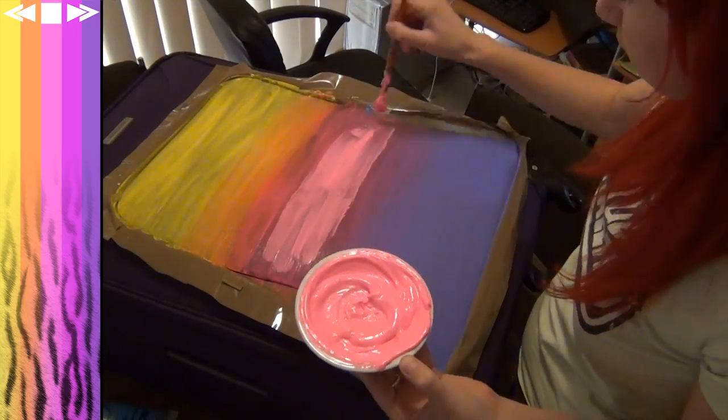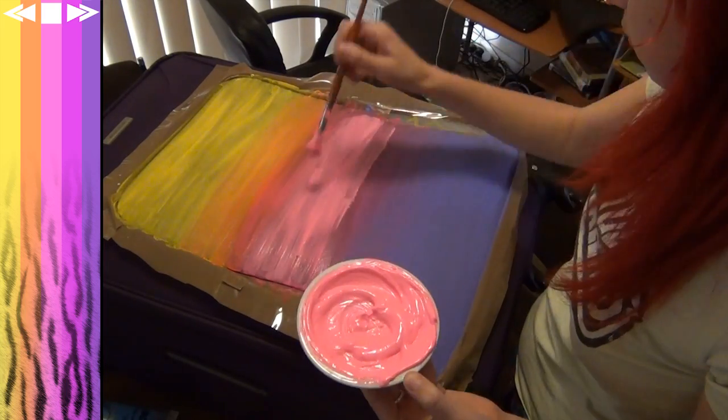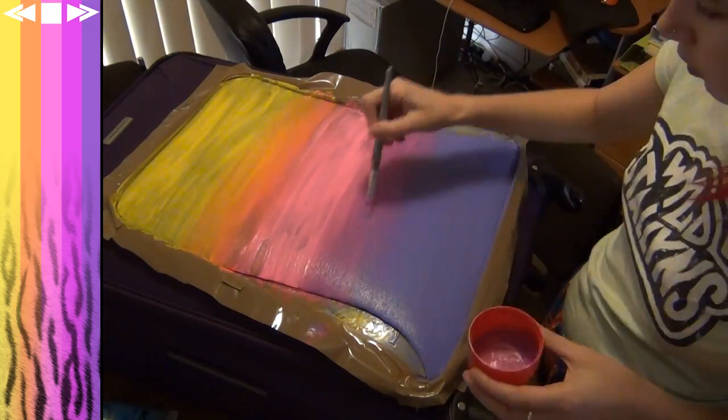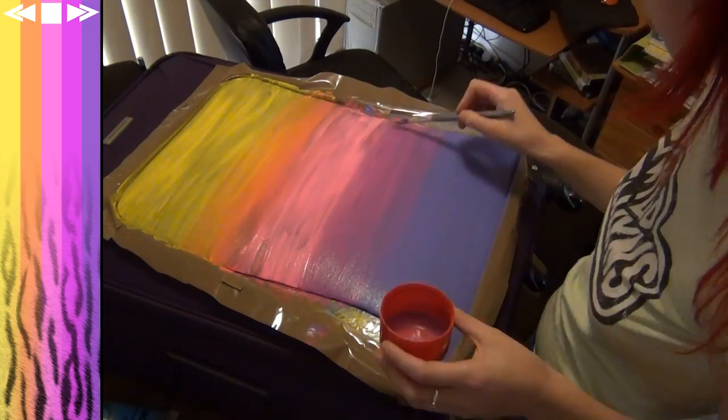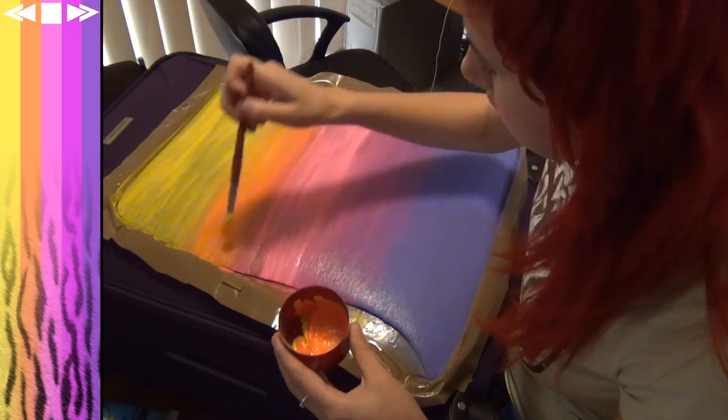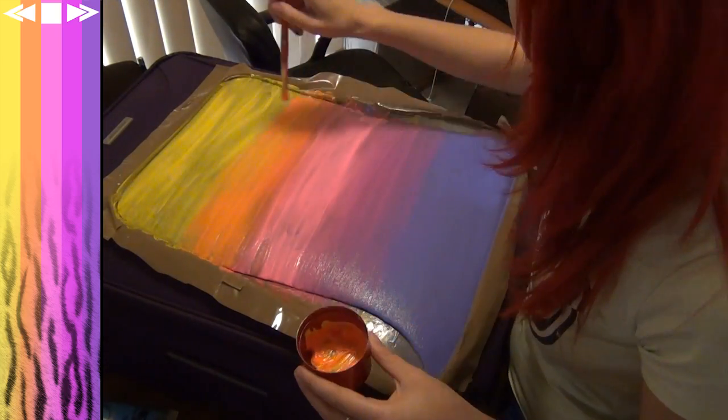What I'm doing here is mixing variations of different pinks so I can make my gradient have a bit more pop and pizzazz. But if you don't want to do this you don't have to — I'm just being very perfectionist-y. You can just mix and paint until you're happy with what it looks like, basically.